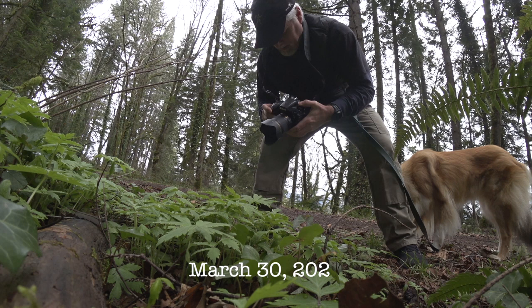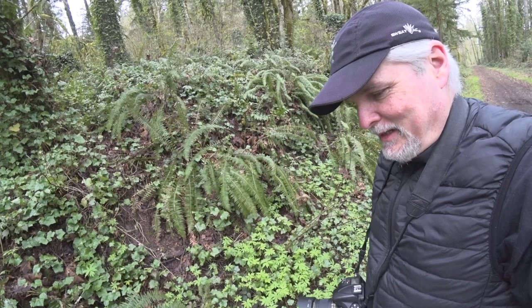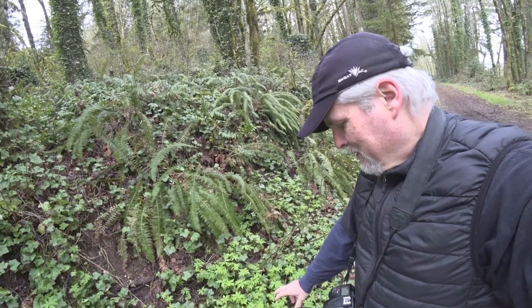If you look real close, there's little drops of dew on the outside edges of these plants. It's kind of cool. Not a lot of tonal range difference here, but it is kind of a cool repeating shape and pattern.